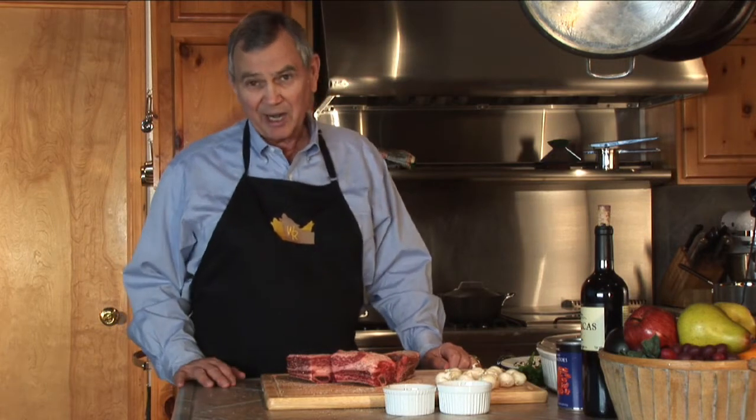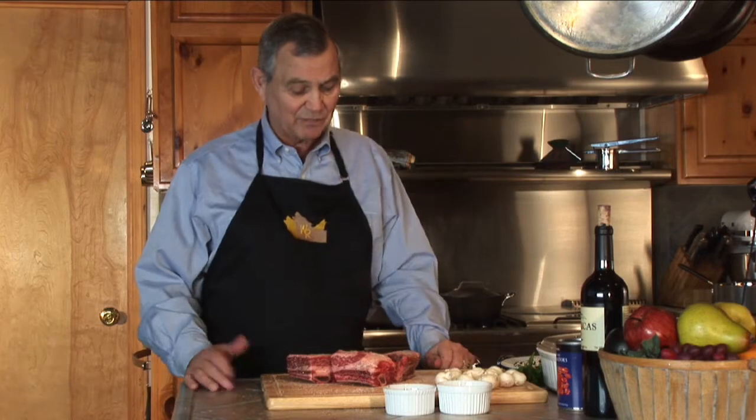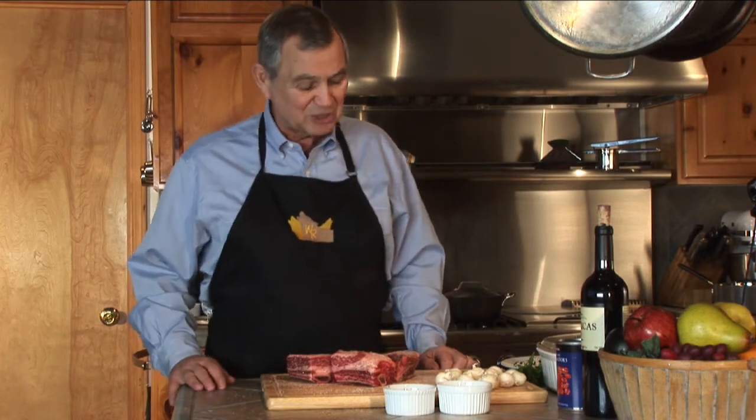I've got an oven preheated to 300 degrees, and I'm going to leave them in there — the better part of three hours. We'll take a look at them as we go along, but I want these guys just falling off the bone. They can be way too chewy if they're not.